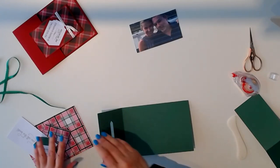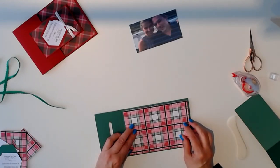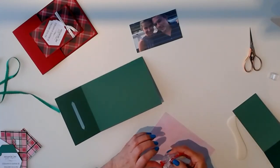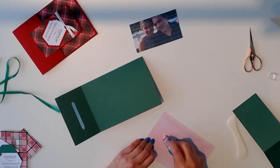On the front we're going to use our large pattern paper. If you don't have pattern paper, you can use all solid colors too — that's fine. Whatever works for you and your stock, whatever you have.